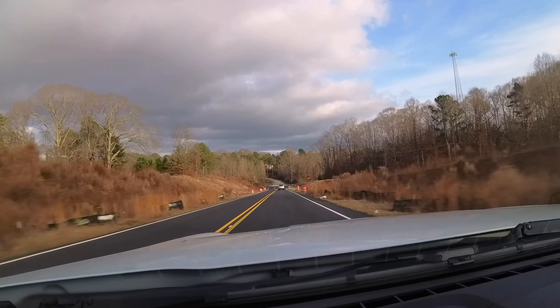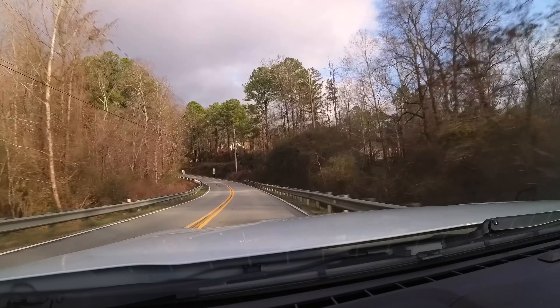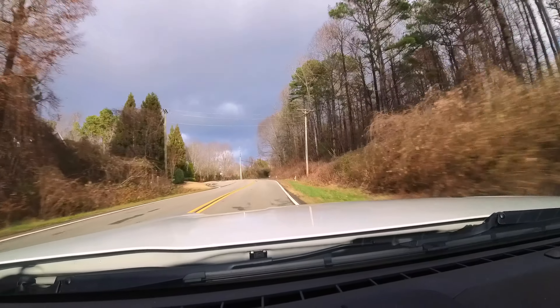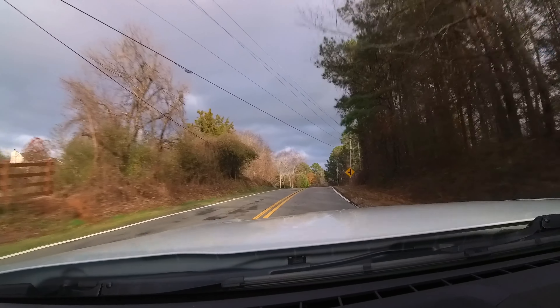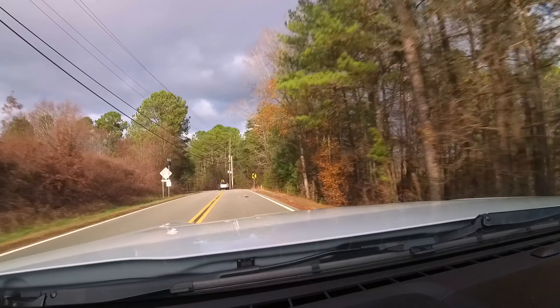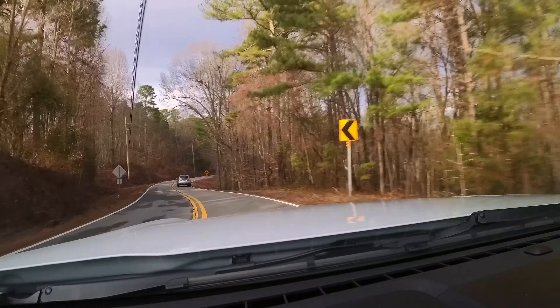I stomped on the brakes with the traction control in track mode and tried drag mode as well — both keep traction control in check. In drag mode I stomped on the brakes, revved it up to 3,000 RPMs, then just dropped it and floored it, and it just took off — dug in and went. There was really no spinning, no drama, even with traction control off. It's awesome.